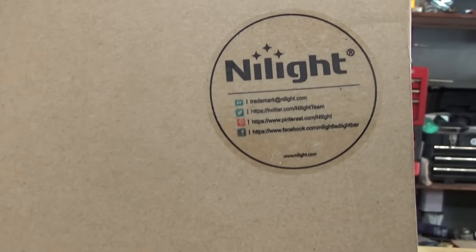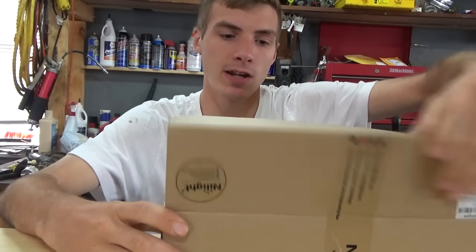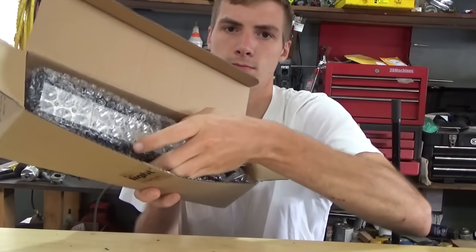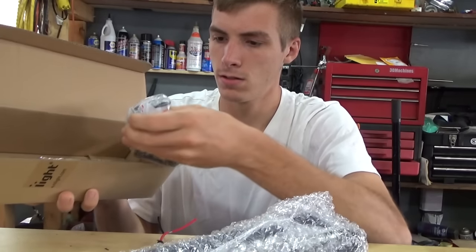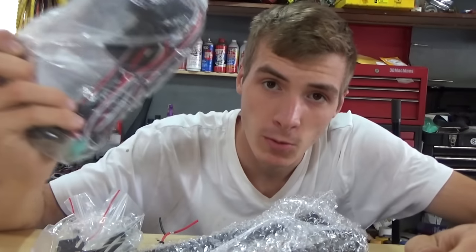My new four-wheeler is getting some new accessories thanks to Nylight. This video is sponsored by Nylight. They wanted me to check out their new light bar and put it on my new quad. They sent me the light bar, some brackets, and also a wiring harness.